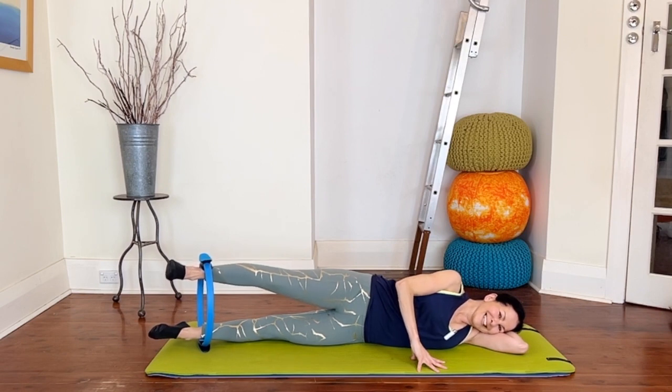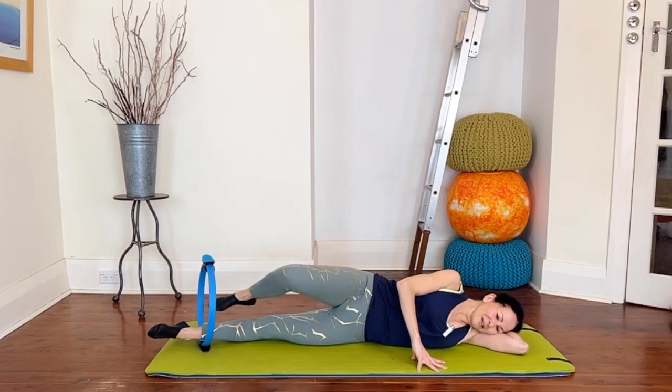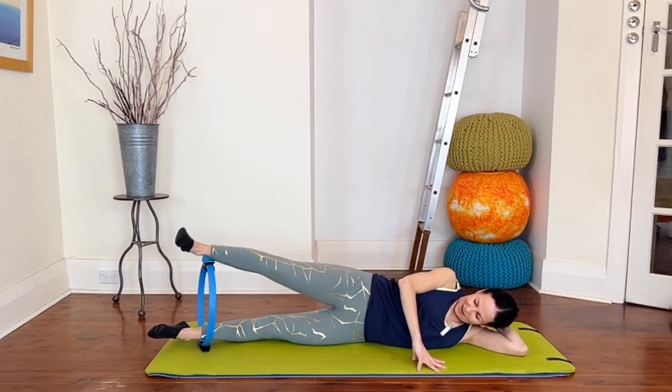Six more before the hold — six, five, four, last three, working the outer thighs, two. And this time press and hold — keep breathing and holding for a count of ten, nine, eight, seven, six, five, four, three, keep pressing, two, one. Then unloop that leg, take it on top, and bring it down.